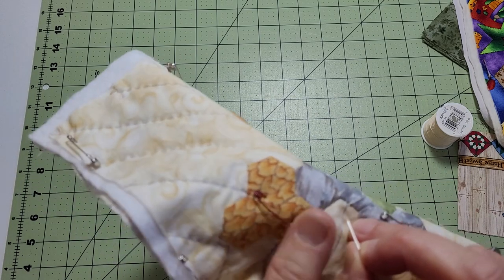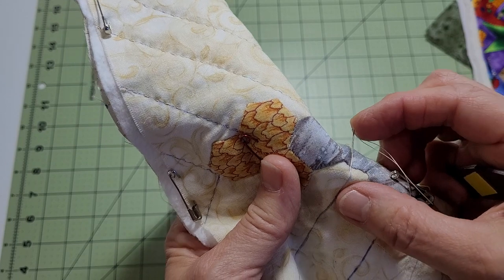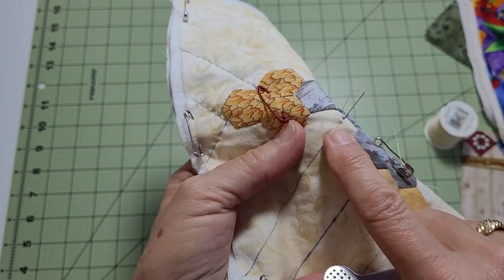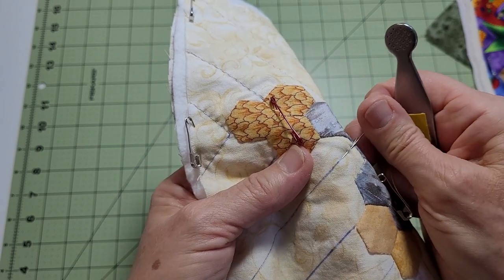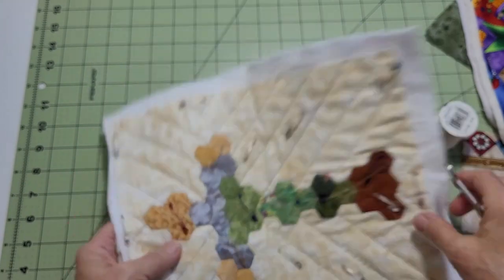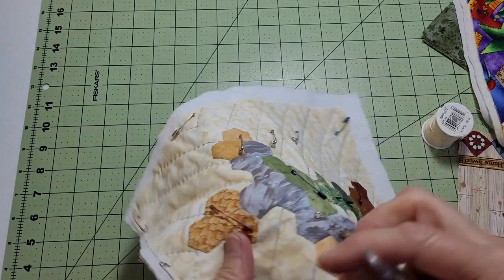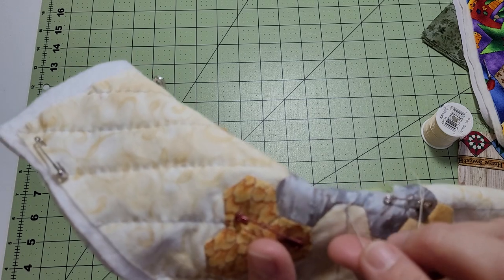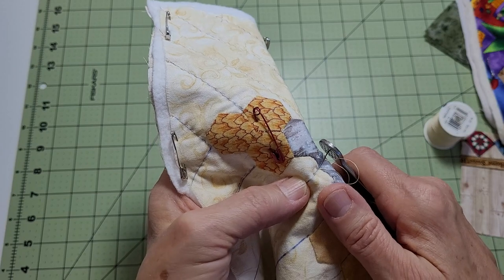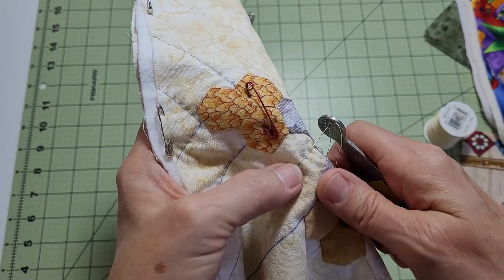So what you're going to do — the quilter's knot — is go backwards: take a bite, and wherever you come up, that's the length of your stitch. You do that with every stitch. If you want a big stitch, you're going to be out further. If you want a small stitch, keep it tiny. You're going to go backwards and bring it forwards, and all you do is rock it back and forth. You use the thimble to push it down, prick your finger, and come back up. Go backwards, prick your finger, bring it up.